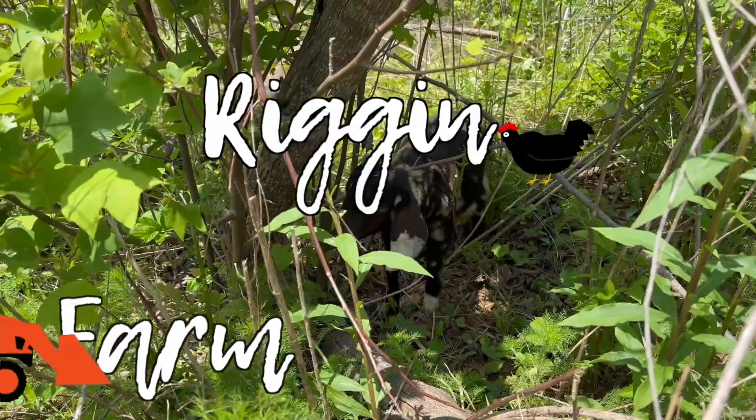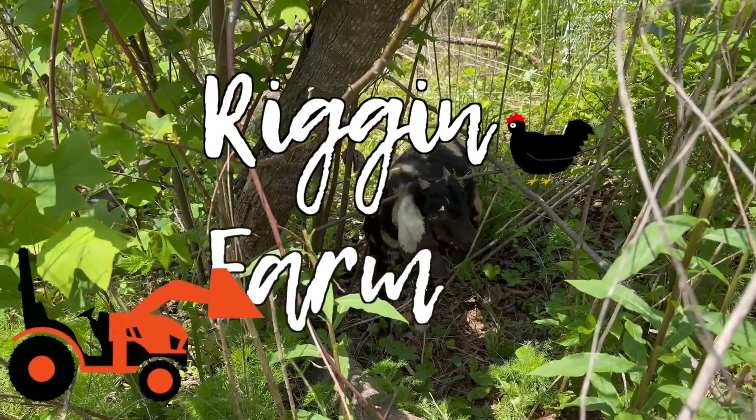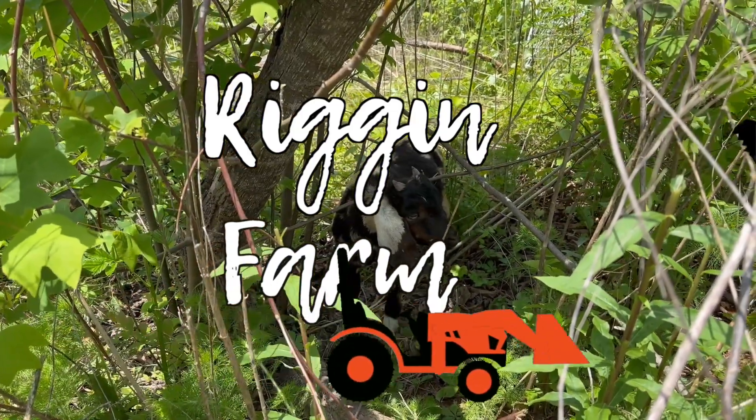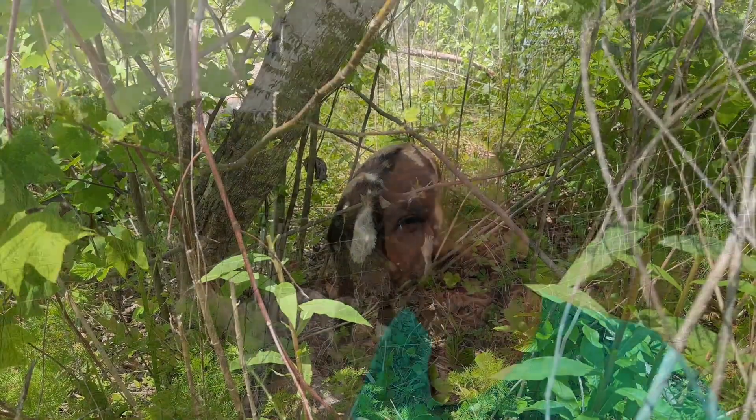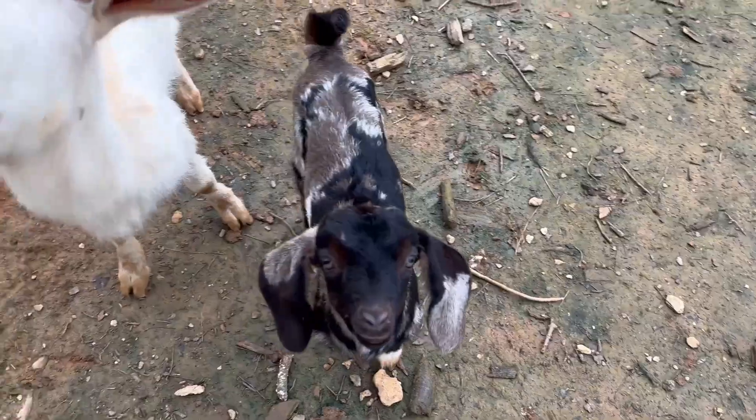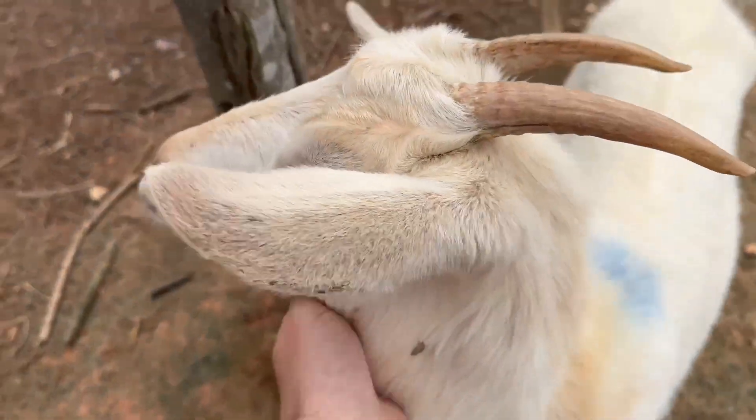We're using Premier One's electric fencing for our goats and sheep. I'm going to show you how I set it up and how effective it is for helping our animals clear our property. Hi, my name is Nick and welcome to the Rig and Farm YouTube channel. We got our goats this past February and we kept them in the same fencing as our chickens until we got an area specifically for them.